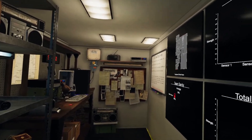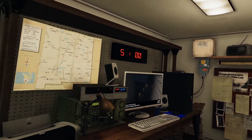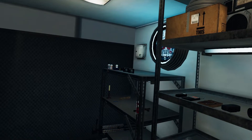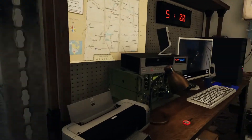Hey everybody, welcome back to Chainmail Dragon's. It's loading — yeah, I can't see anything. It's making my brain... there we go. Welcome to Phasmophobia VR! This time Matt's playing.